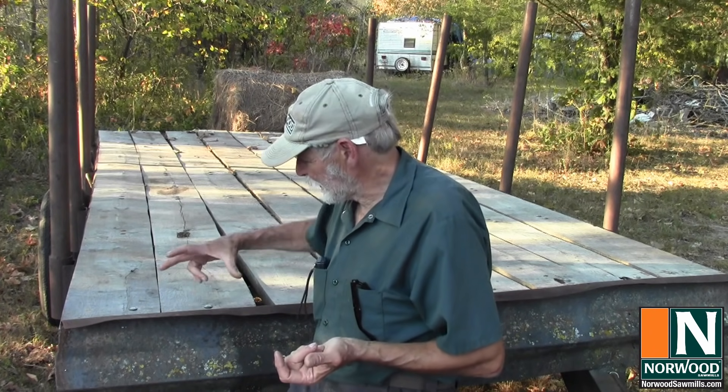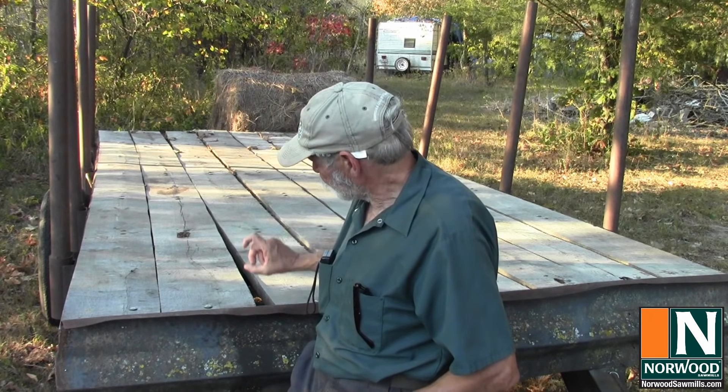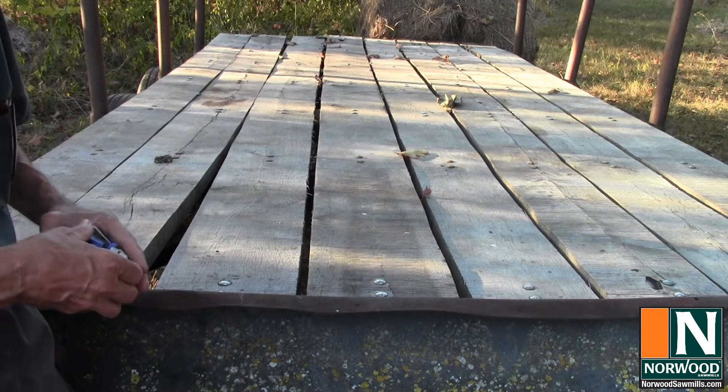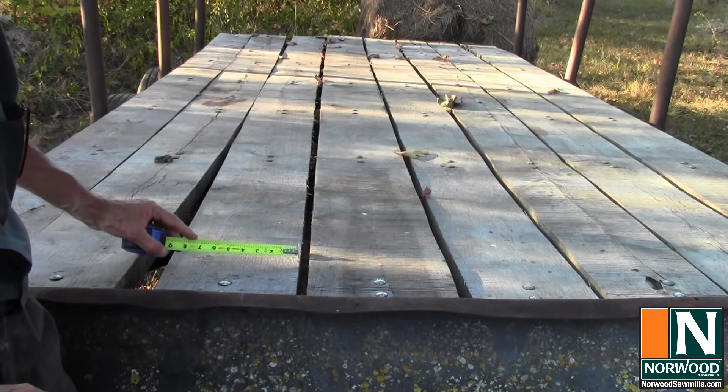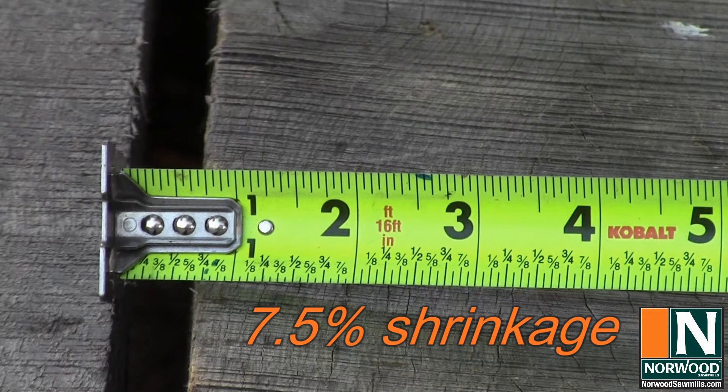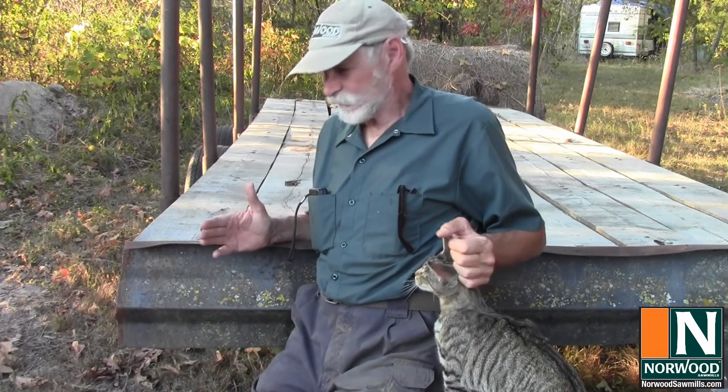So let's get an idea of just how much these boards have moved. Wood changes almost none in length as it dries — that's a really good thing. You get most of your change in the width and the thickness. When I milled them, they were ten inches wide, two inches thick, and sixteen feet long, and they started out touching each other. Measuring now for width, we're looking at nine and a quarter inches, and the gap between boards is three quarters of an inch. The idea is to have the wood as stable as possible at the final moisture content, with as few defects as you can.